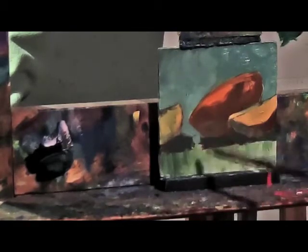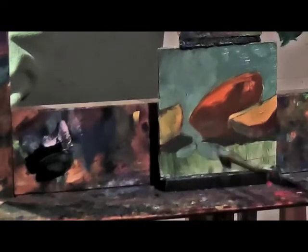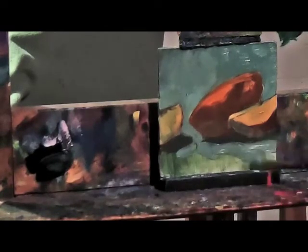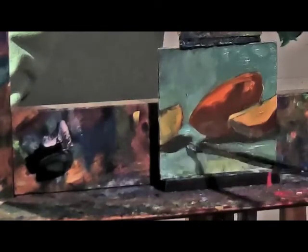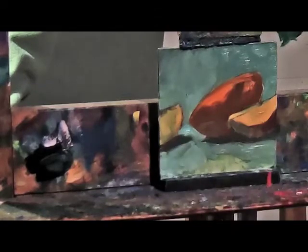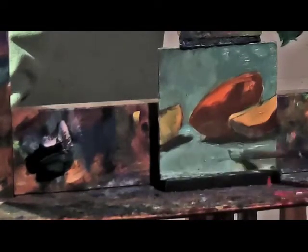It also brings a nice contrast to the still life — the orange against the green. Now one of the things is this video is a little dark; I'm still getting used to the setup of my new video equipment. You'll notice at the end of the video I'll put up the finished painting and you'll see how much brighter it actually is.